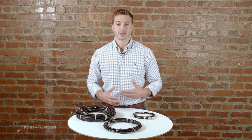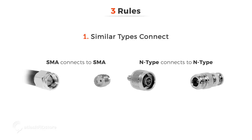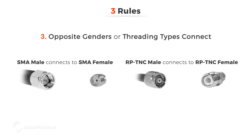While this is a lot of information to take into consideration, here are three rules to follow to ensure that you purchase the right connectors for an antenna cable. First, similar types connect — for example, SMA connects to SMA and N-Type connects to N-Type. Second, similar polarities connect — for example, RP-SMA connects to RP-SMA and RP-TNC connects to RP-TNC. Third, opposite genders or threading types connect — for example, SMA male connects to SMA female, and RP-TNC male connects to RP-TNC female.